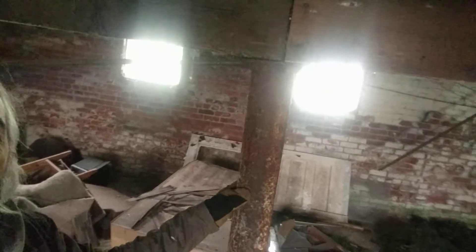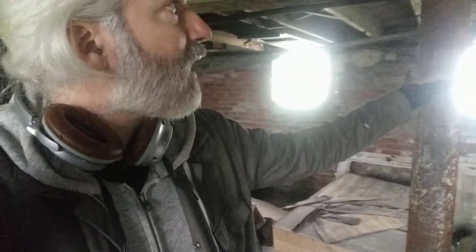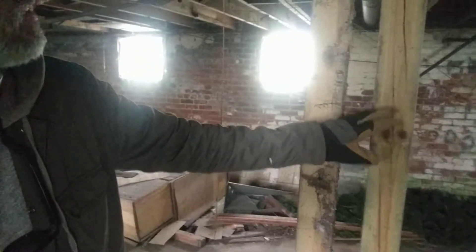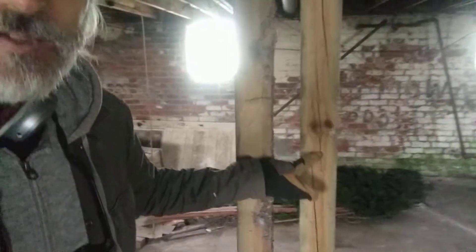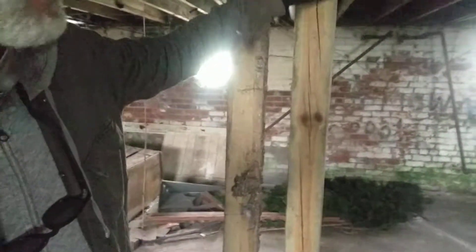This one here moves. I assume when they jacked up the house last time, this one got the load taken off it and it's no longer doing anything. It's a good backstop I guess if the other ones fail. This one here is really concerning — see these cracks. I think that's from the stress of this one column.